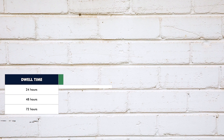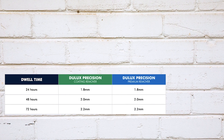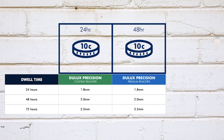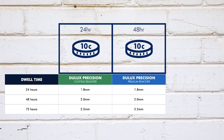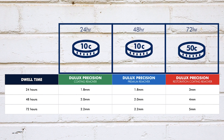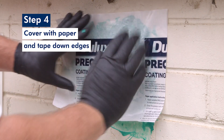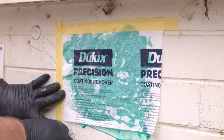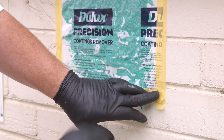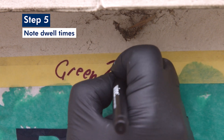Apply different thicknesses in each box. For the green and blue products, the first box should be about 1.8 millimetres thick — that's a bit less than the thickness of a 10 cent coin. The second box should be a bit thicker, and the last box should be 2.2 millimetres thick, around the thickness of a 50 cent coin. The red boxes need to be a bit thicker. Smooth over the test areas with the Dulux Precision Paper with the print side facing outwards. Tape down all four edges to protect the patches from inclement weather or from transferring product to other surfaces. On each of the test patches, note the dwell time to help in the removal process.